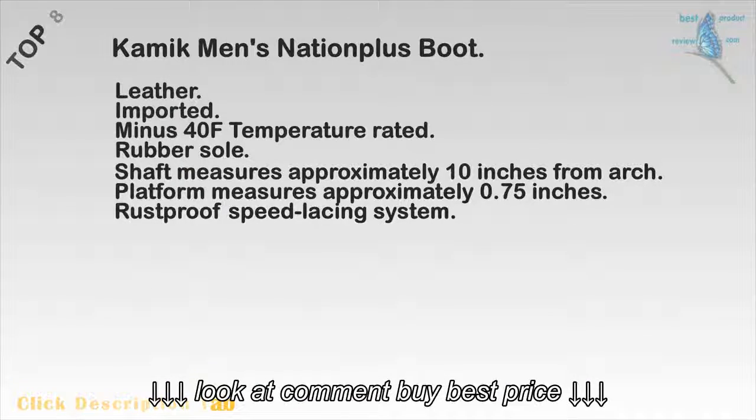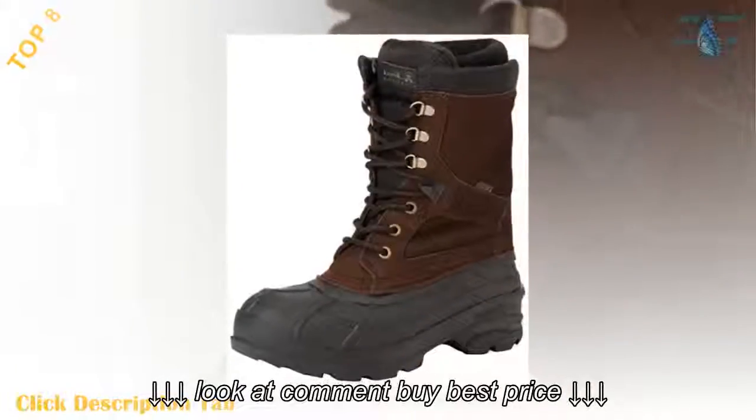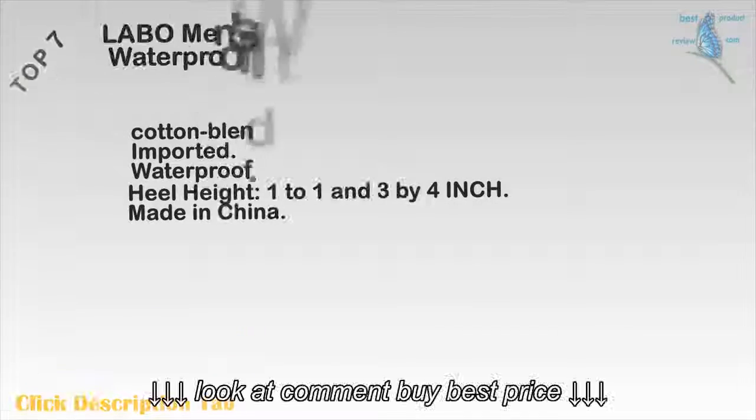Top 8: Kamek Men's Nation Plus boot. Leather. Imported. 40 Fahrenheit temperature rated. Rubber sole. Shaft measures approximately 10 inches from arch. Platform measures approximately 0.75 inches. Rustproof speed lacing system.